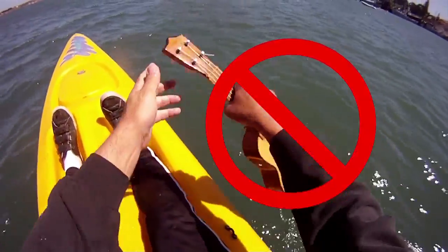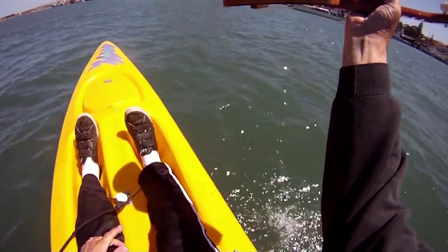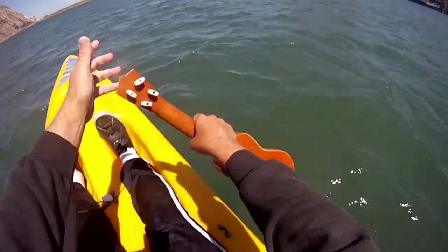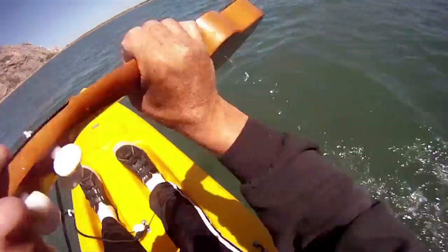First, when using your ukulele as an emergency paddle, never point the sound hole towards you. Grasping the ukulele by the headstock and the neck, turn the sound hole away from you and use the back of the ukulele as your emergency paddle.